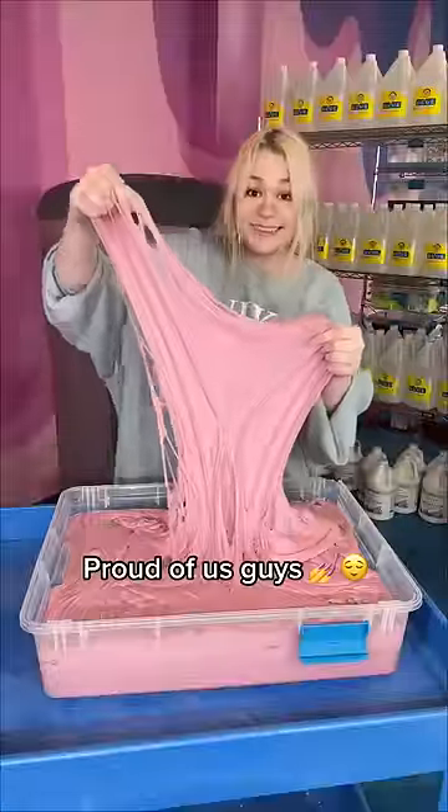I did find out that ice and slime don't really mix together, so that was fun. Anyways, this is the final slime. How did I do?